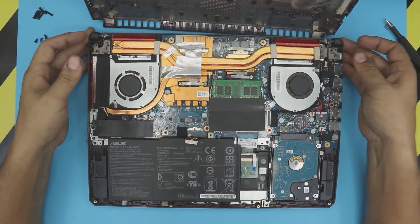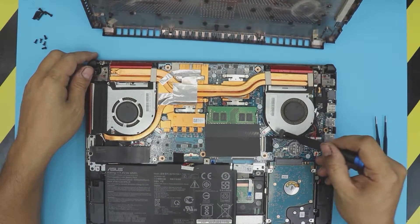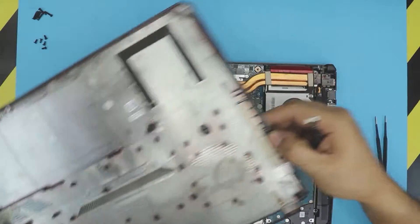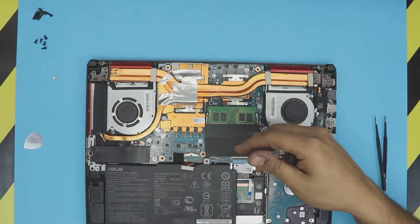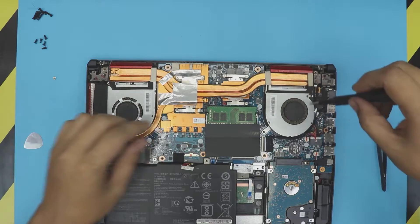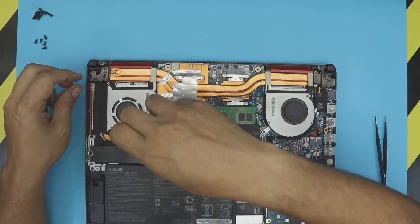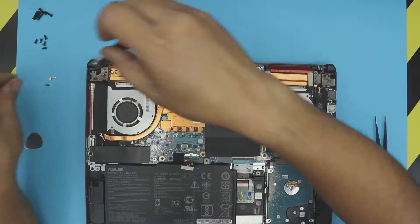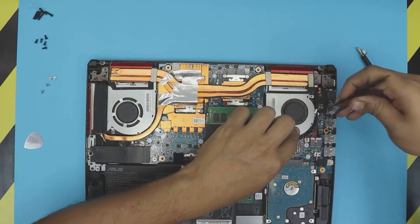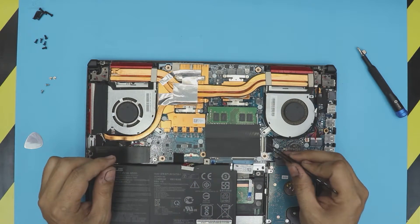Now we need to remove the fan and the heat sink. To remove it we need to remove the two screws for the fan on this side, and then go ahead and remove the two screws on the other side as well. We also have to unhook the cable for the LCD — it goes right underneath there. You don't need to take it apart but if you want, go ahead.